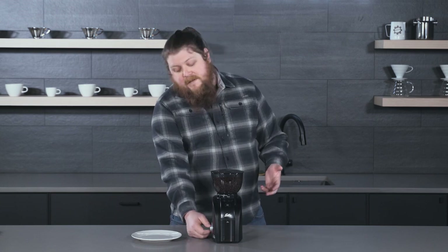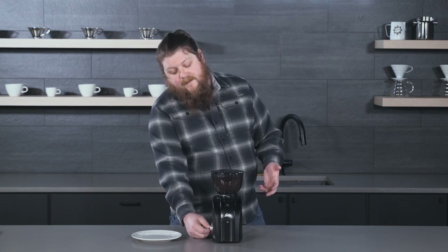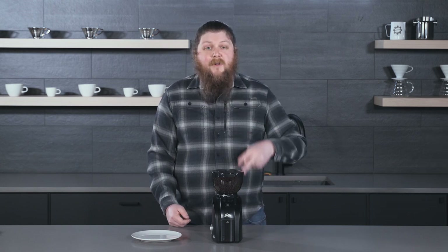It still has the timer that moves in five-step increments on the side, but it actually has a couple of really exciting new features. It's a little bit more expensive than the base Scala, but we think it's for a really good reason, and it still makes a compelling argument as an entry-level grinder.